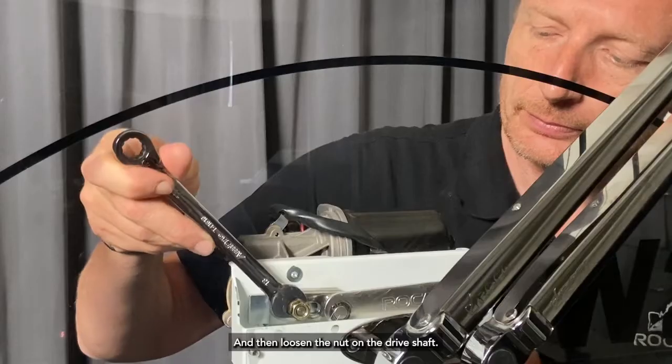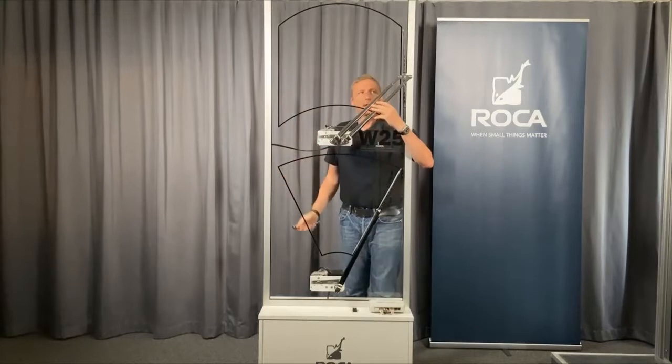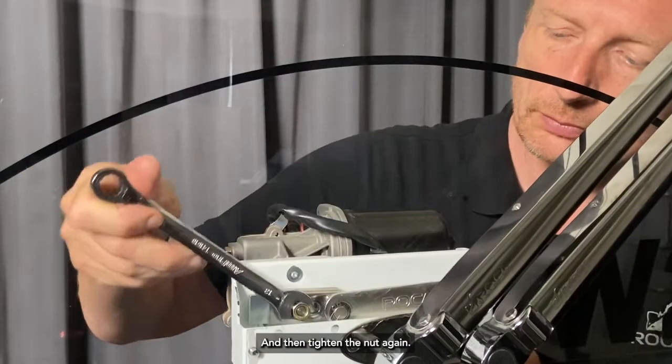And then loosen the nut on the driveshaft. And then bring the arm to the new sweep angle parking position. And then tighten the nut again.